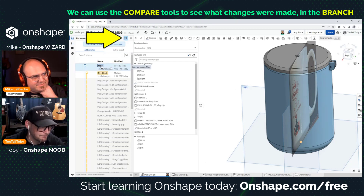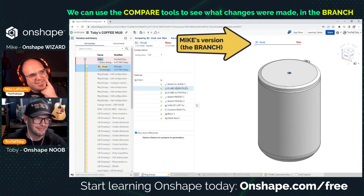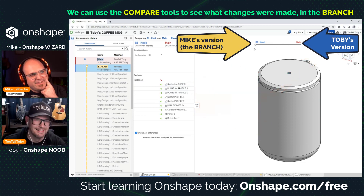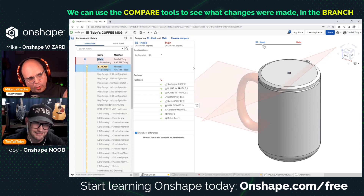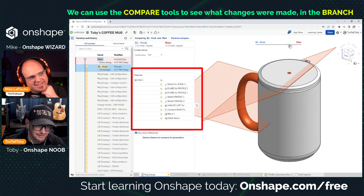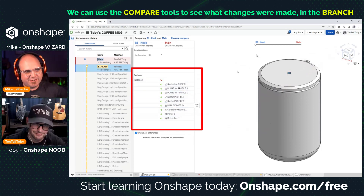You can click the compare button and it will compare knob against main — just click knob and click main right here. It's showing us differences now. At the top you see the knob and main, and there's a slider — drag that slider. You can see the added handle, and there's a hole for a knob in the top showing in red. The feature list is showing the actual diff of the features — add, remove — and the slider shows you the graphical method of seeing it.